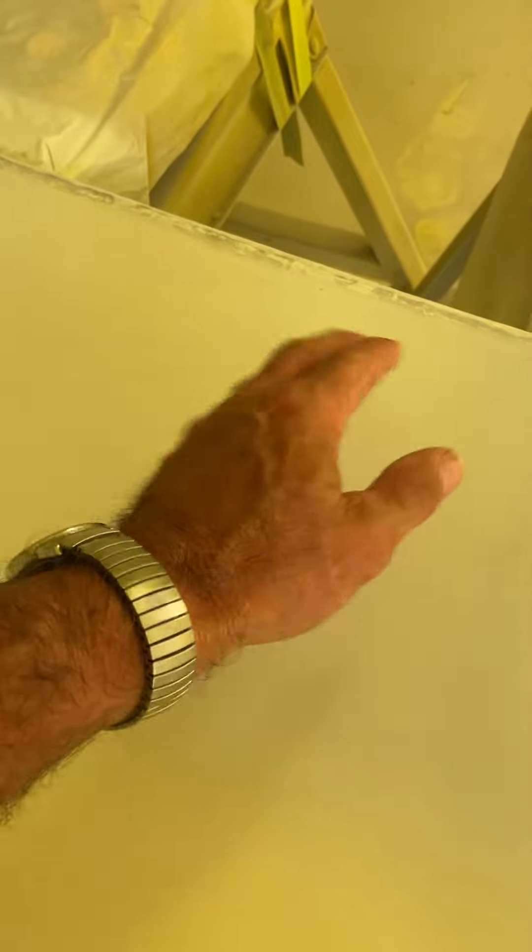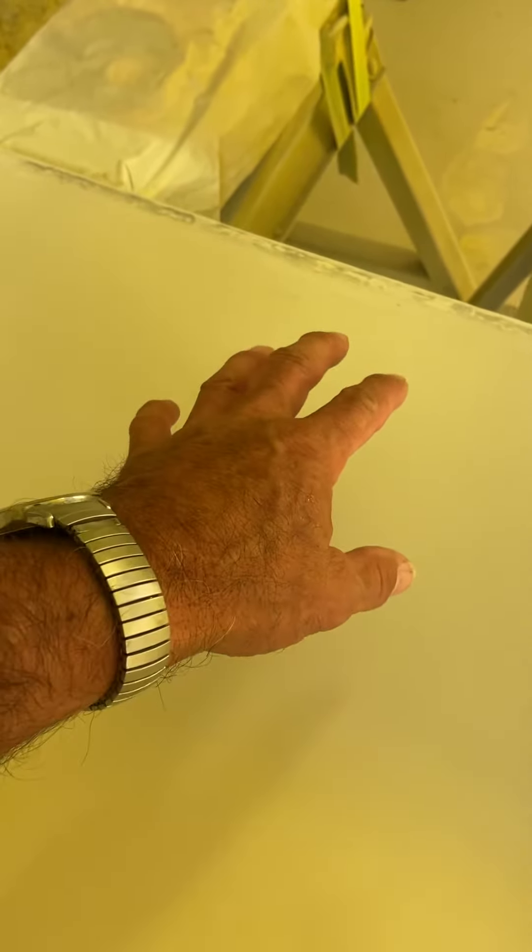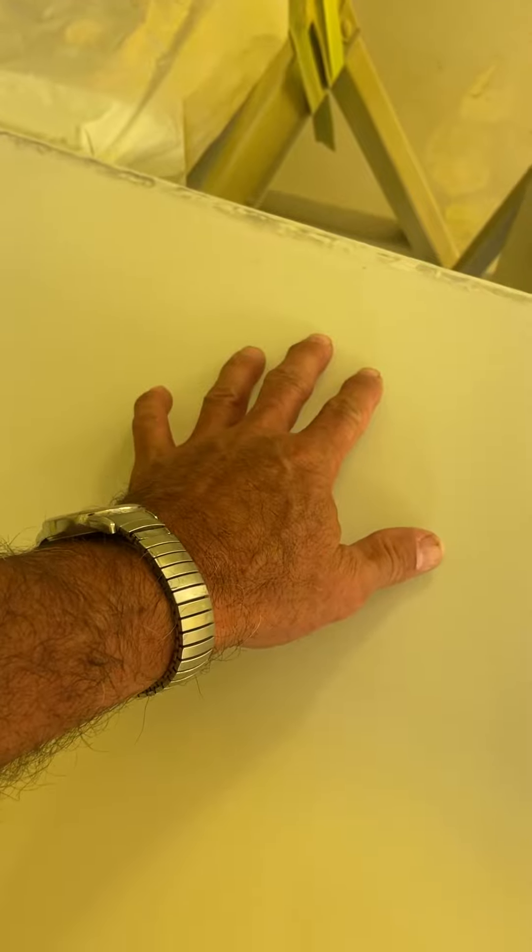Welcome back to another Fabric Tip Friday. I'm doing a test piece we have to do for the FAA and I just thought I'd do one on it. With the AirTap primer, once you put your fabric on, we don't have any brush fill or poly fill or anything you brush in. Our fabric primer is designed to go into the fabric itself, so you want wet coats — you don't want surface coats.